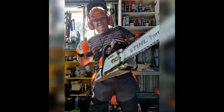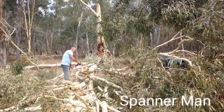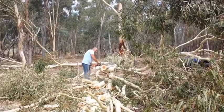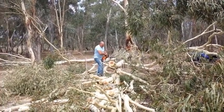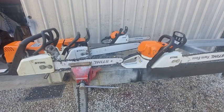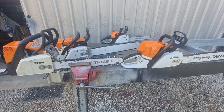G'day YouTubers, Spanner Man again here with another video. Hope you enjoy the video today, please subscribe to the channel. Today we're going to talk about chainsaw bars.